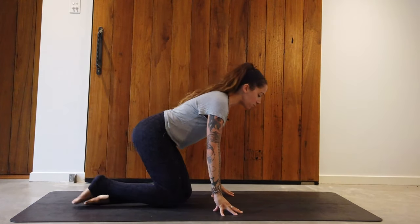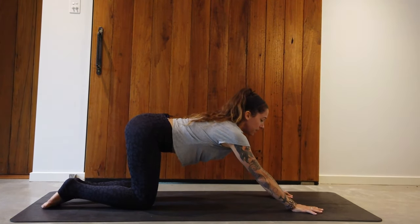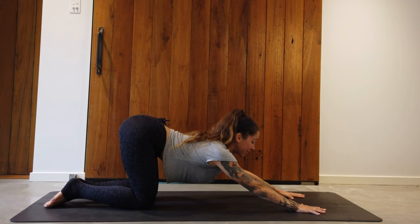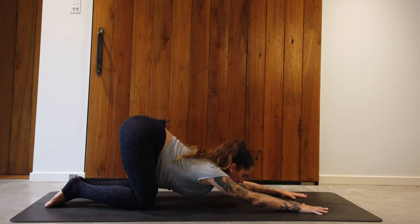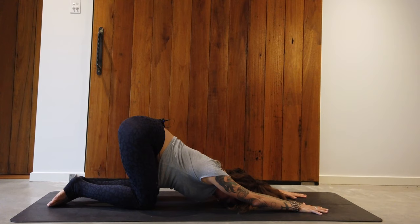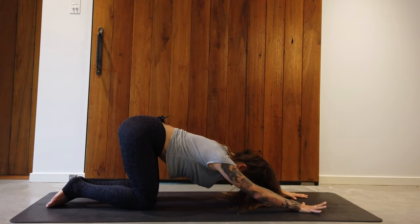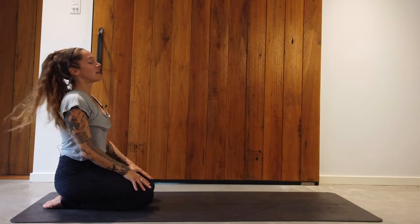Next exercise: come back up to tabletop position, stretch the arms out in front of you, and melt the chest down towards the ground. This might be quite intense for those with really sore shoulders, so move lightly. If you're able, let the chest come all the way down, let the head drop, maybe the elbows lay down on the ground or stay active. Stay here for a full minute, opening into the back body and the space between the scapula. When you're ready, slowly press into the palms and lift back up. Sit back onto the heels and take a beat.